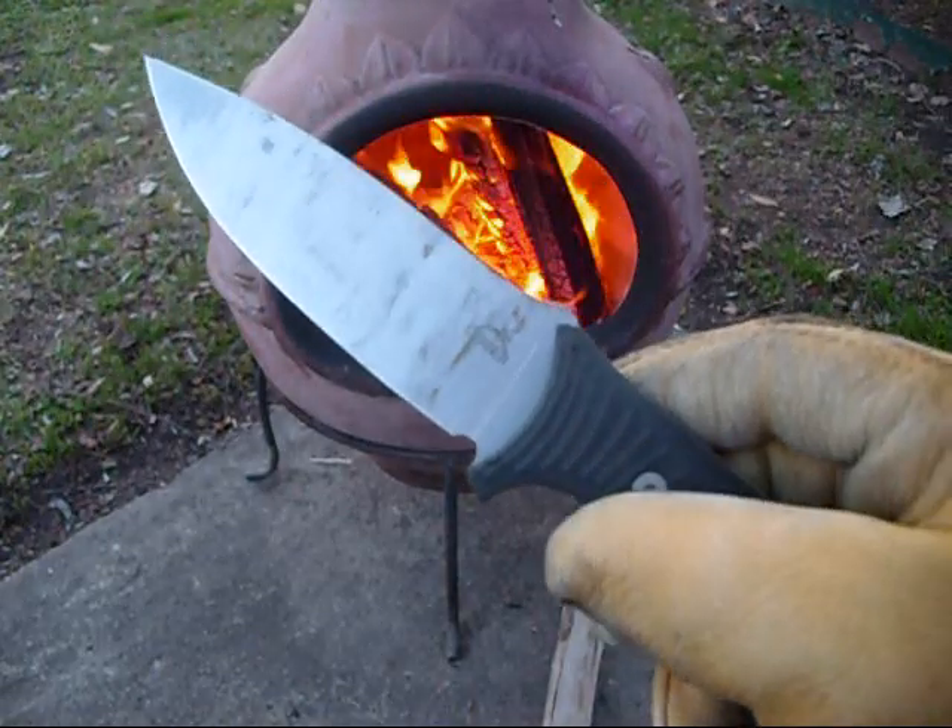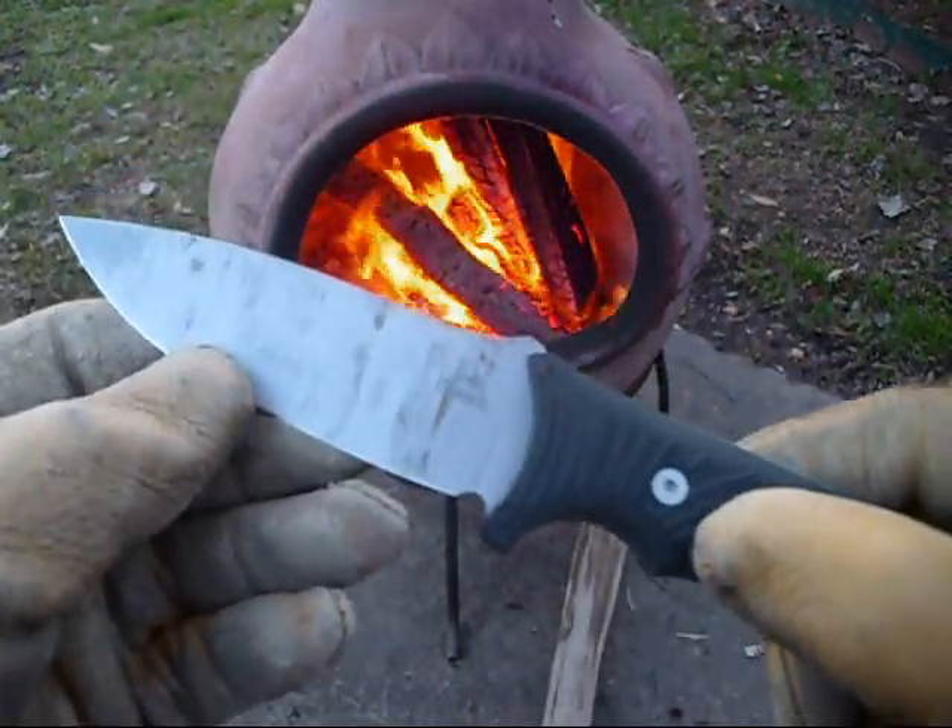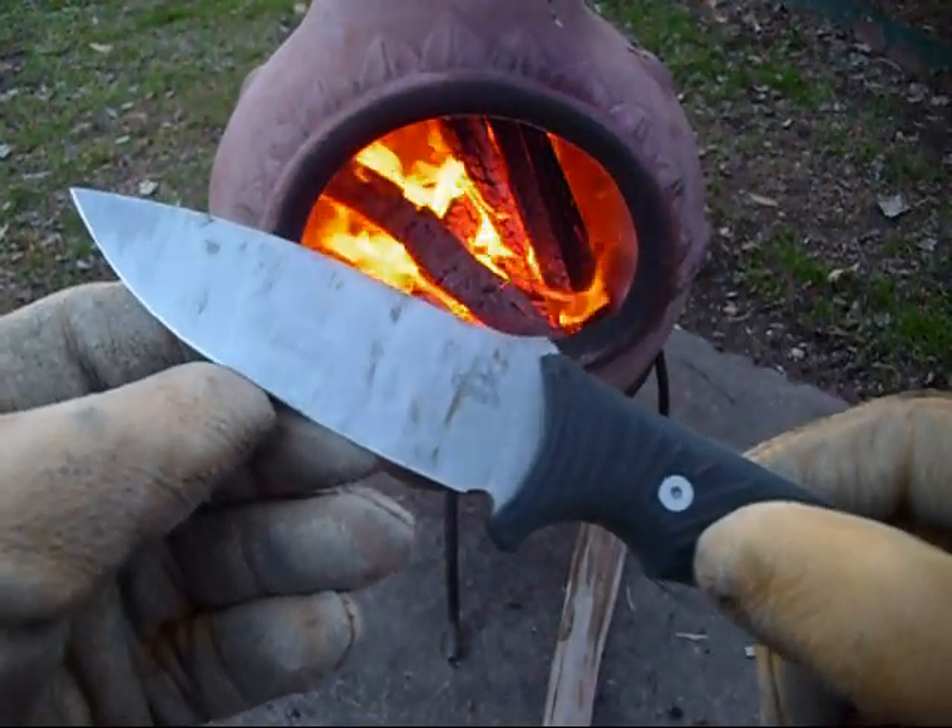Look at the blade on this sucker. It's got a fine edge on it, and it's made with 440A stainless steel.